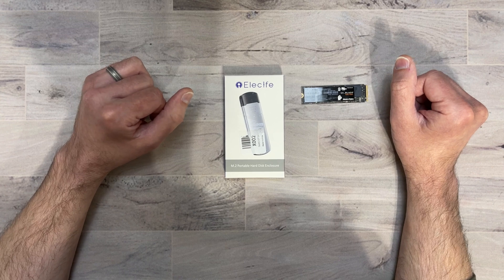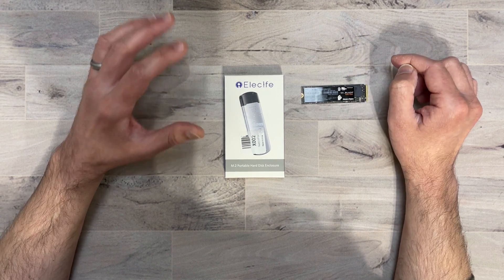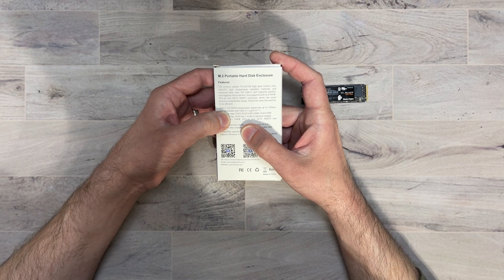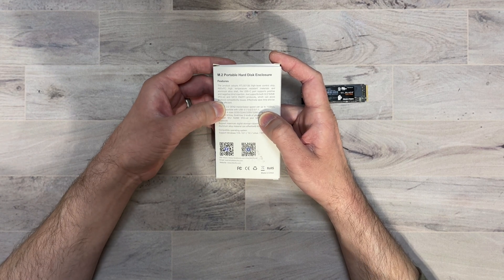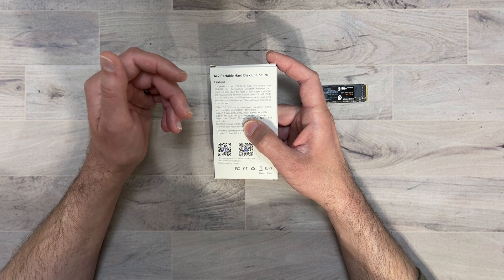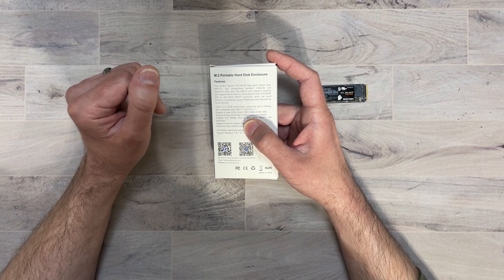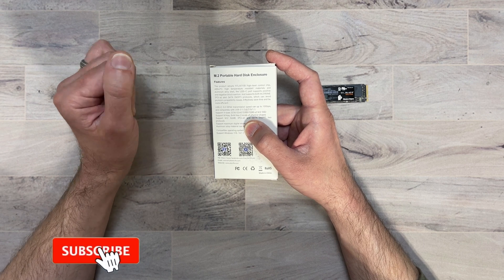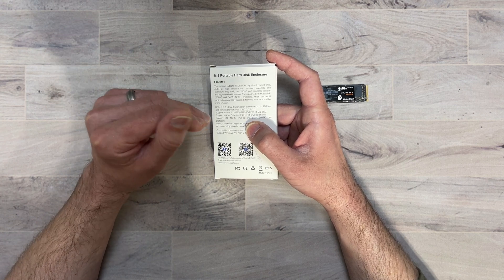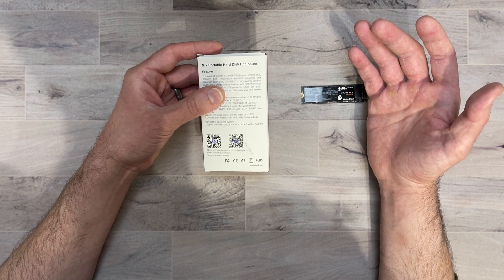First we're going to see what you get inside the box, go over some specs, and then do some speed tests with my Western Digital Black SN750 NVMe — it's a 1 terabyte. On the back here, it works with USB Type-C 3.2 Gen 2 and can do up to 10 gigabits per second. It's also backwards compatible with USB 3.1, 3.0, 2.0, and 1.1. It supports four NVMe sizes: 2230, 2242, 2260, and 2280 M.2 SSDs. It also supports M-Key, B+M-Key, and M.2 NVMe, PCIe, and SATA. You can use this with Windows, Mac, Android, Linux — pretty much anything you want, so it's very versatile.